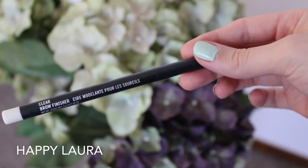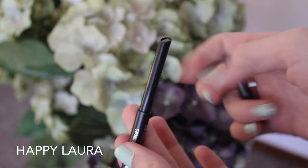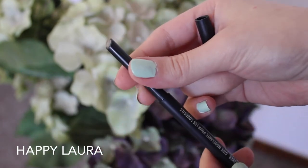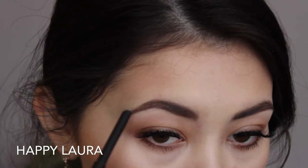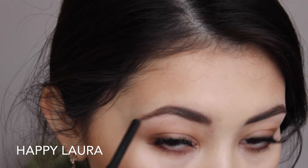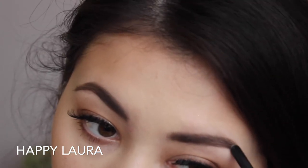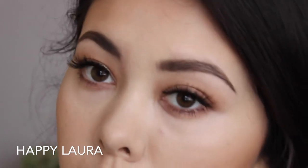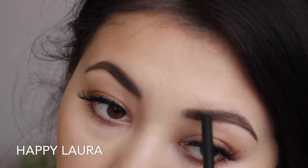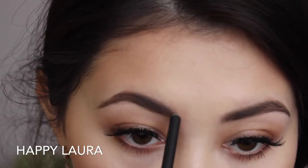This step I also don't do all the time, but if I'm going clubbing or I need my eyebrows to stay in place all day long, I will take my MAC Brow Finisher in the shade Clear — it's basically like a stick of wax. And I just apply that to the tail of my eyebrow, where my hairs are most likely to go funny and stray. Then I will just lightly brush a little bit through the start of my eyebrow as well. It does make my eyebrows stay in place a little bit longer.